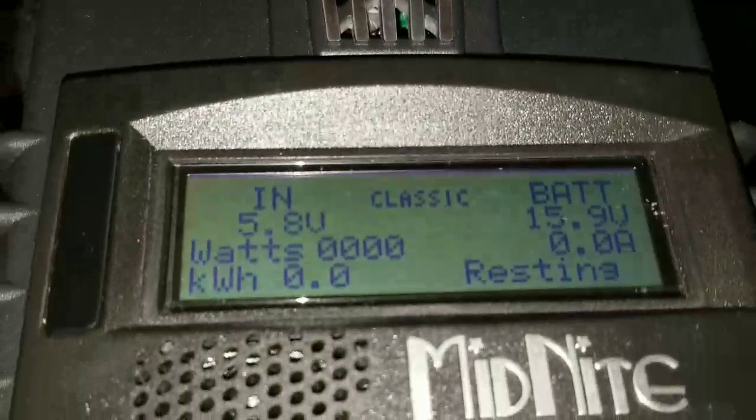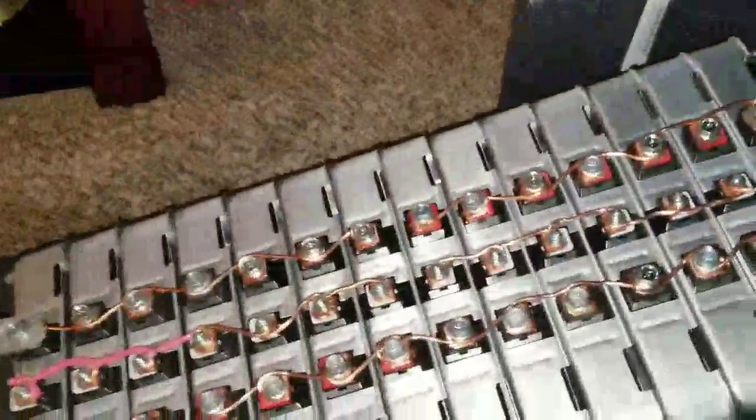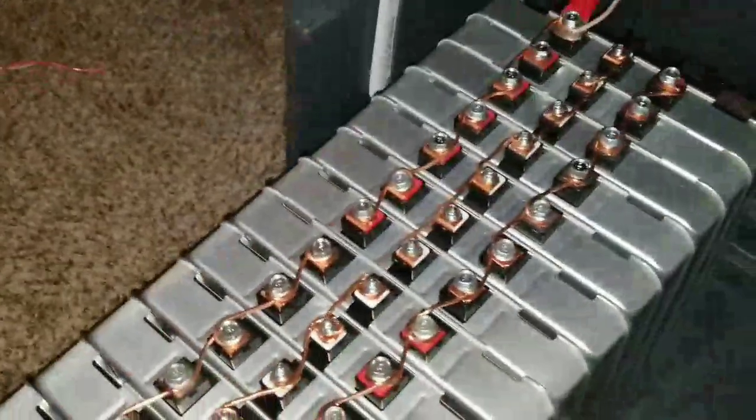We're charging at 15.8 — still a charge voltage. I have to calibrate this. That means the batteries are hungry and we are charging them at this moment. You can see it's just a quick setup right there.